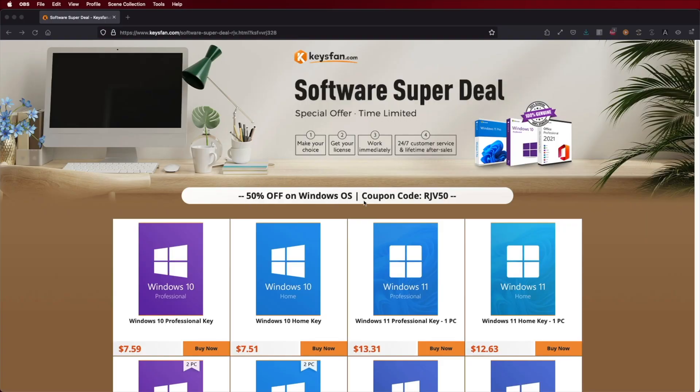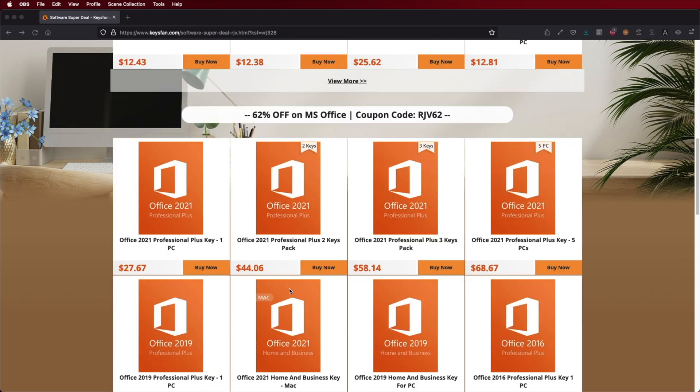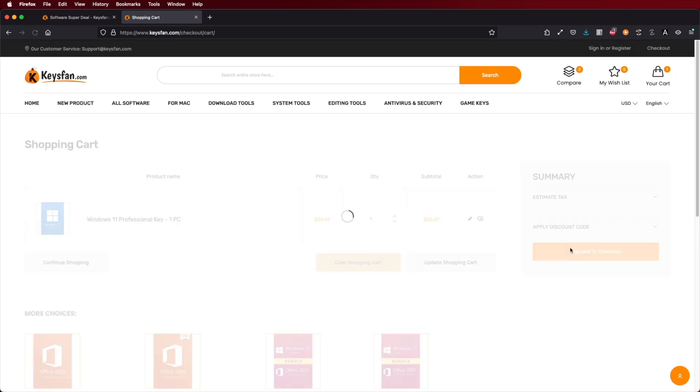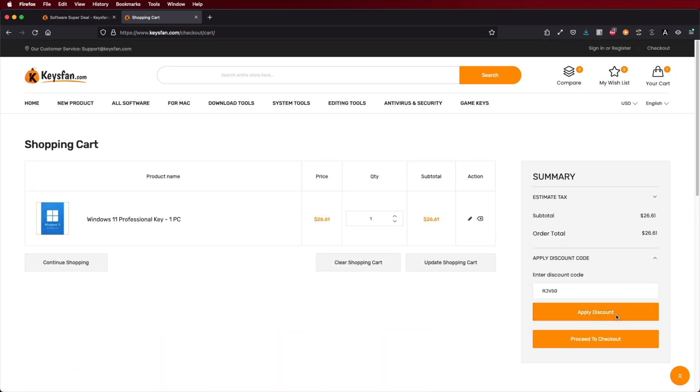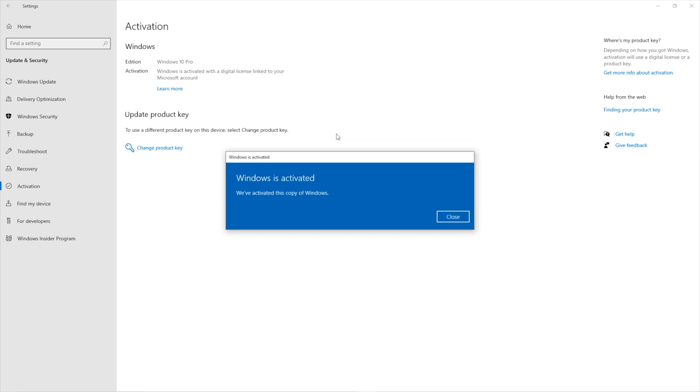It has Windows 11 Pro, and if you still haven't activated your license on your computer, don't forget to check out KeysFan, where you can find budget official OEM keys at an affordable price. With the coupon code you can see on screen and in the video description, it will get a bit cheaper. The link will be just below the ASUS Zephyrus G16 2024.